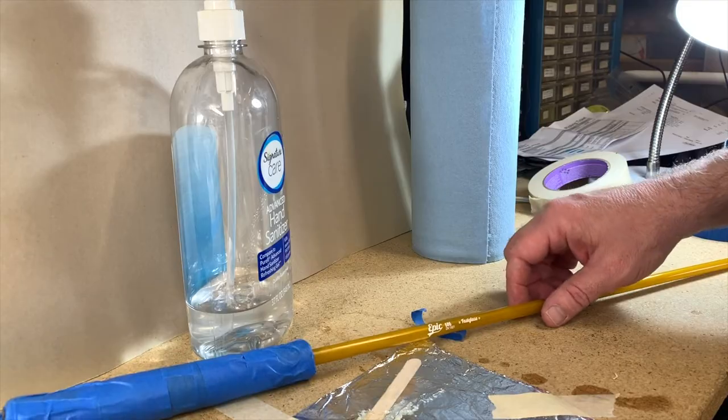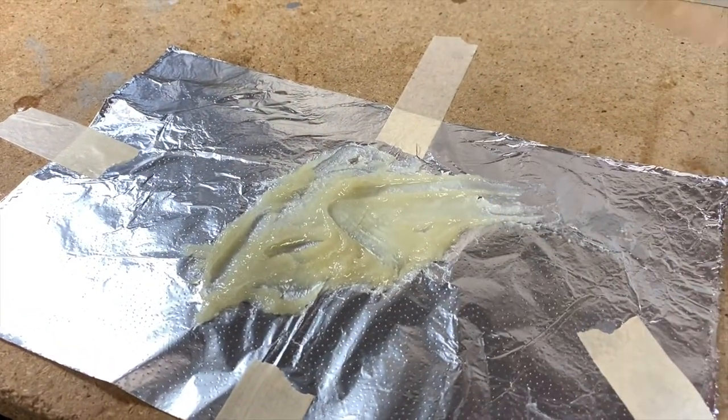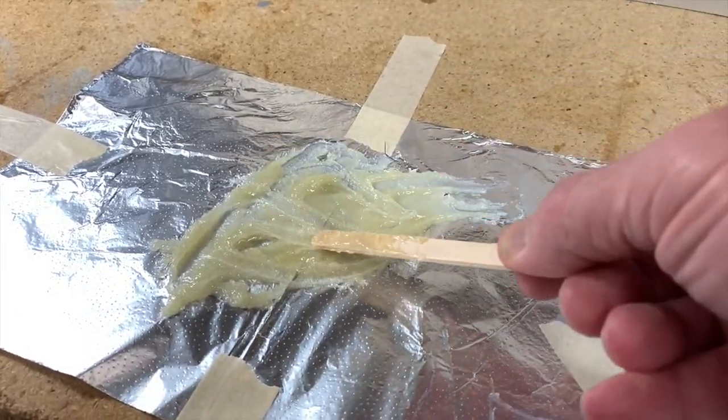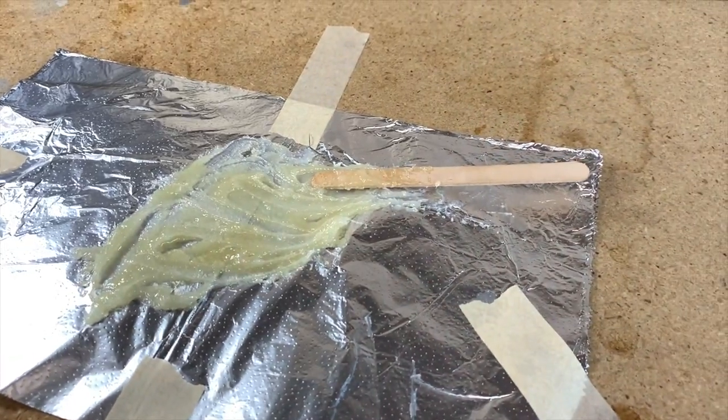Okay, come back in 15 minutes. It's been 15 minutes and this is not cured yet, so I'm going to wait another 15 minutes — we'll just keep checking it.